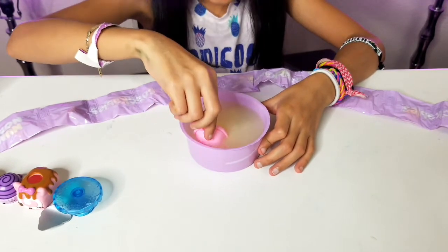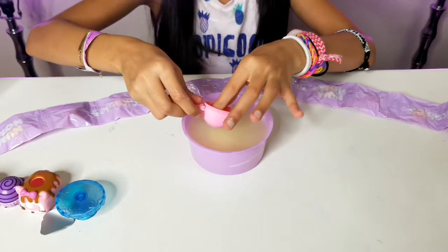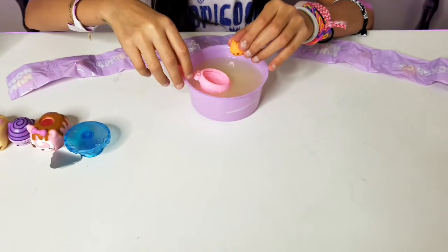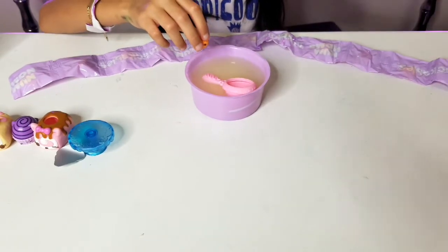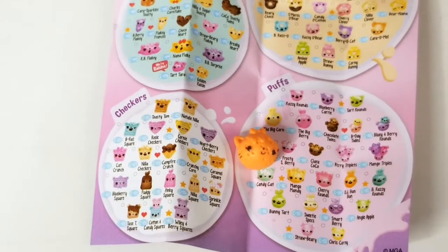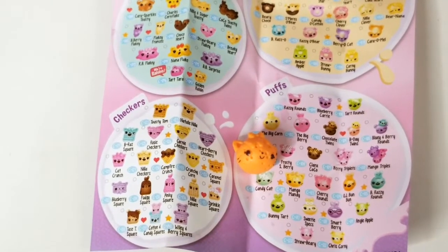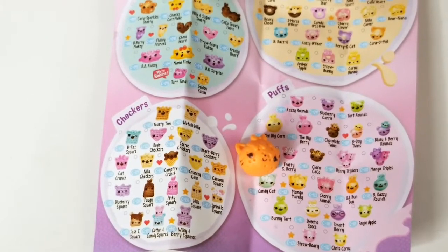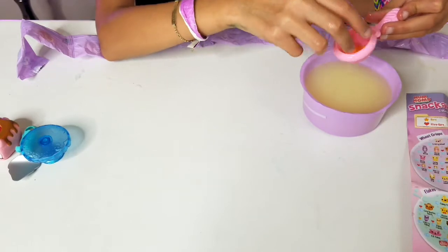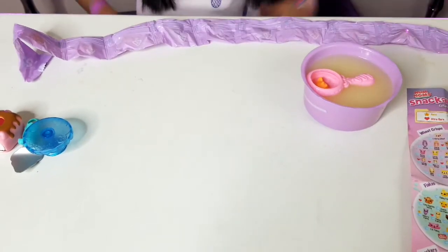Oh wait, I see something — let's take the water out. It's a little Snackable! Let's read the checklist to see what it is. It's Mandy Mango, and the star right next to him means he's a rare — so he's a rare! That came out of the spoon. We'll leave this one in here and unbox the other one.